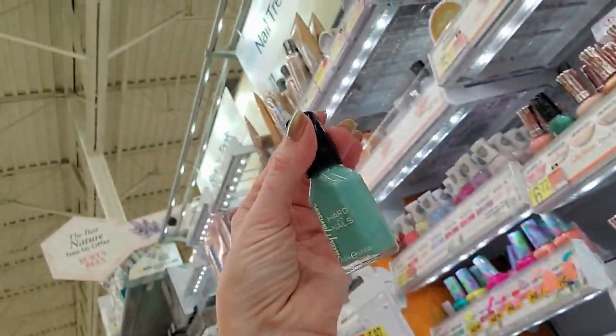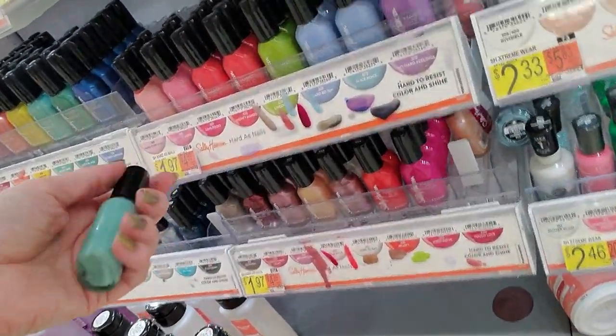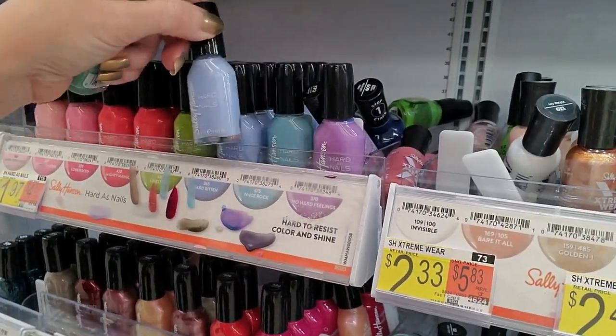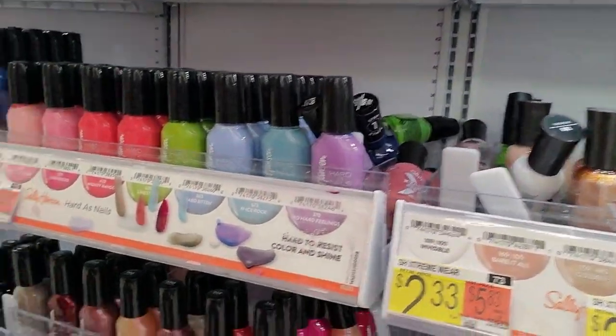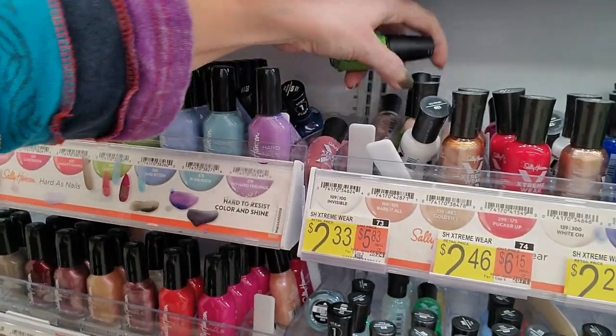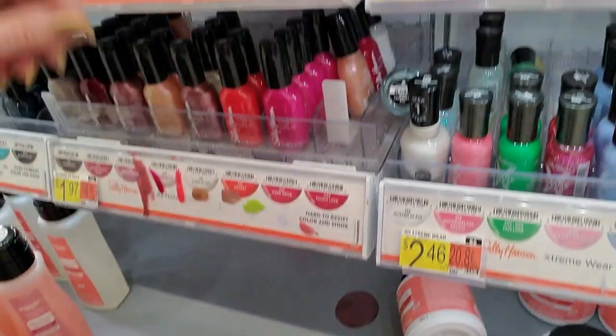Here is Mighty Mint. Something looks wrong right here. More Sinful Colors. I'm starting a church annex down here for these Sinful Colors.